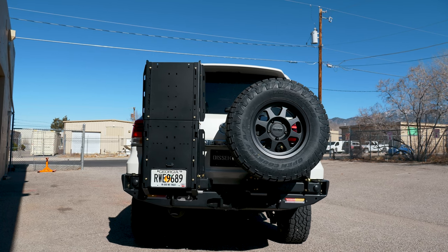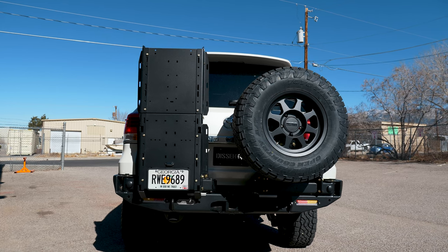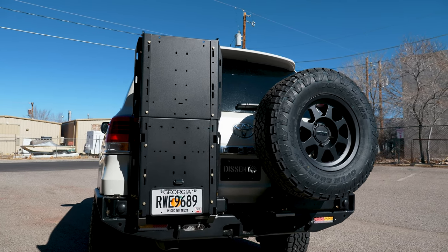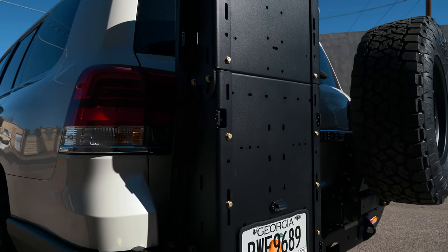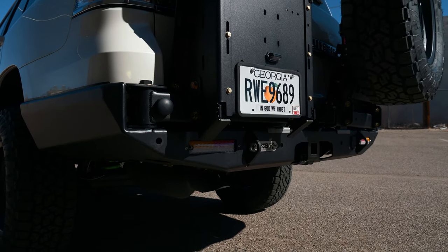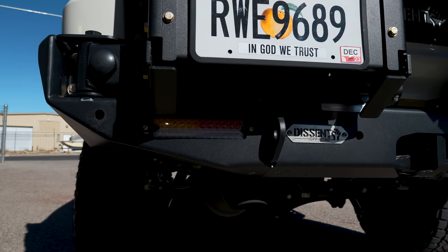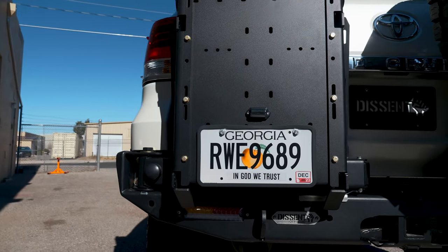Moving around to the back, we're looking at the Descent Off-Road dual swing-out. It's a custom configuration and a very modular system — you can put the tire on either side, and the gear carrier on the passenger side if you like. You can really configure it any way you want. It's got integrated recovery points and it also relocates the smaller lights that the 200 series has down to the bumper, so you have a backup light, turn signal, and brake light in the bumper itself as LEDs, working in conjunction with your factory lights.